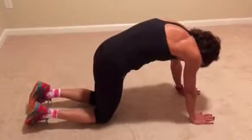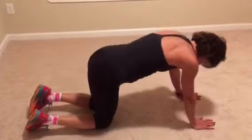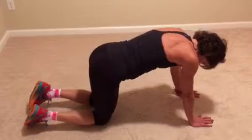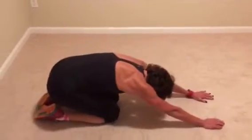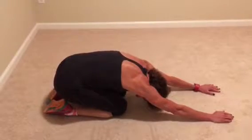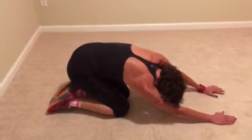We're just going to go into the cat stretch — pushing out and up and out. Repeat this to add flexibility to your spine, then lean back on your heels and get a good stretch and hold that.